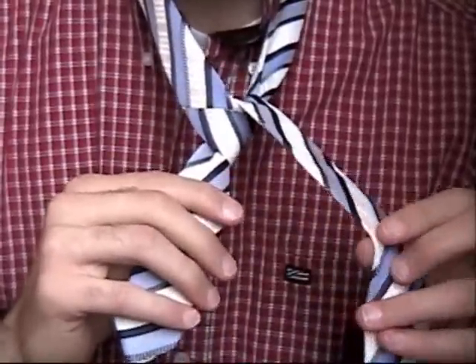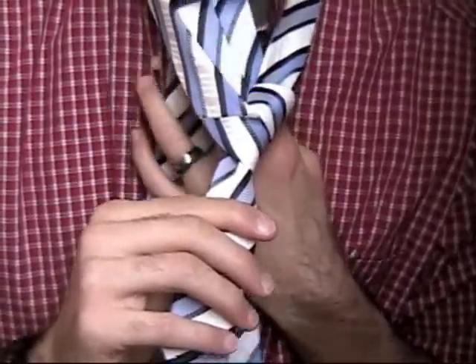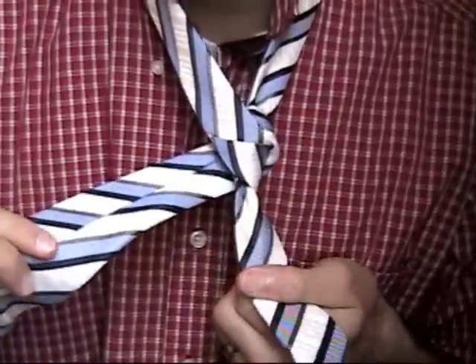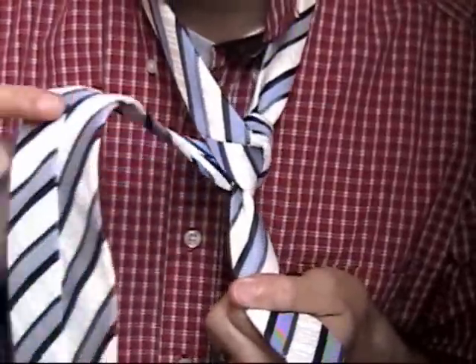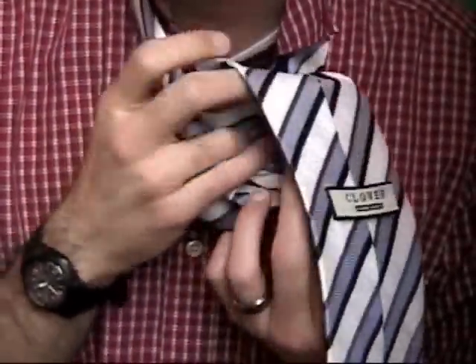This time we put it around back. We don't go through like we did last time. We put it around back and then switch hands right here and put it up through the front of that hole that we just put it through.